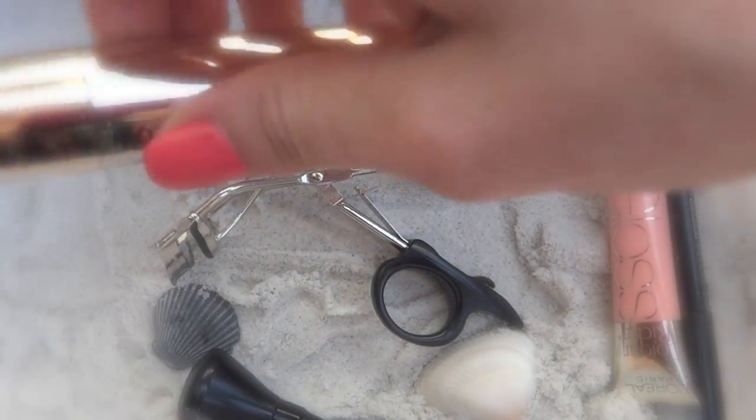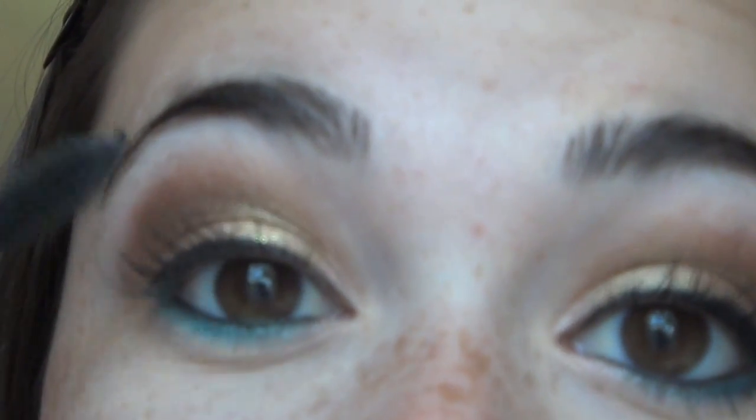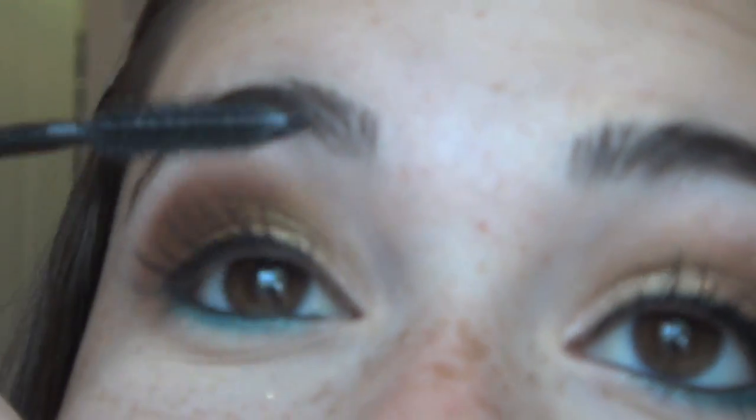Then I'm going to take my favorite mascara, which is L'Oreal Voluminous Million Lashes. I would have curled my lashes before this, but I forgot. So just apply this to your eyelashes and curl them before — but I forgot, so yeah.